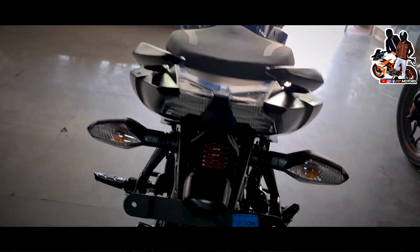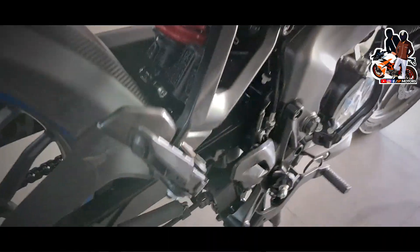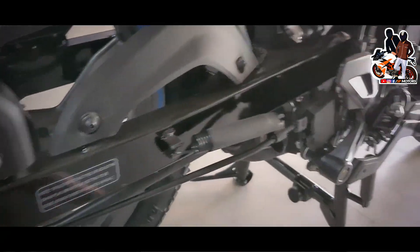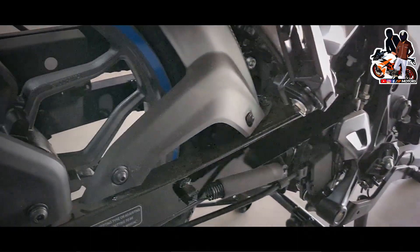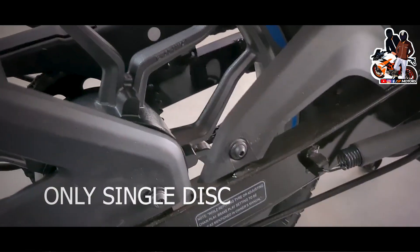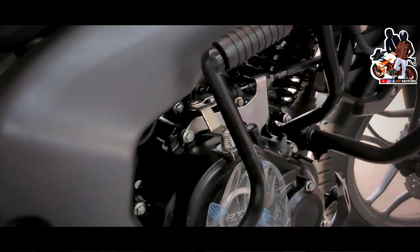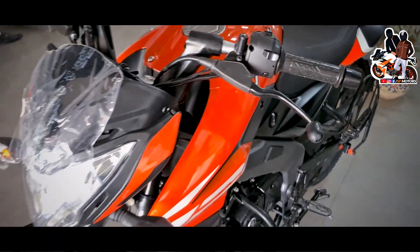You can see the underbelly exhaust, and with the red color variant you get a red exhaust which sounds good. There is a double disc option available, but currently only a single disc is on display here. The brake lever is small and sporty.